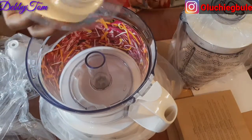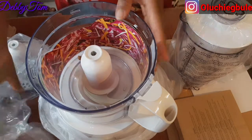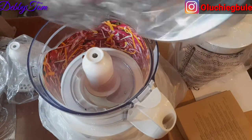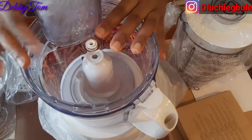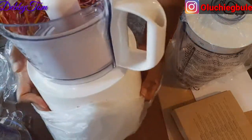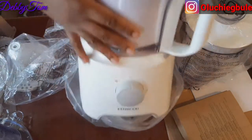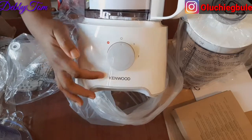Wow, this is the blender — can you see how it's packaged? This is lovely. I think this is the cover — you cover it and then you start blending. Can you see how it looks? This is where you turn it on and off.